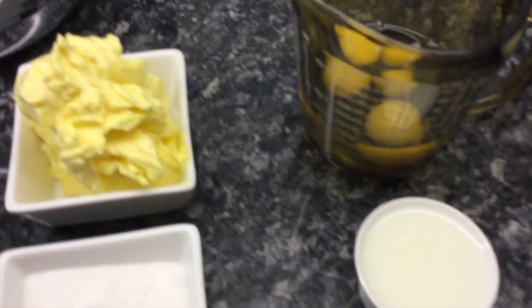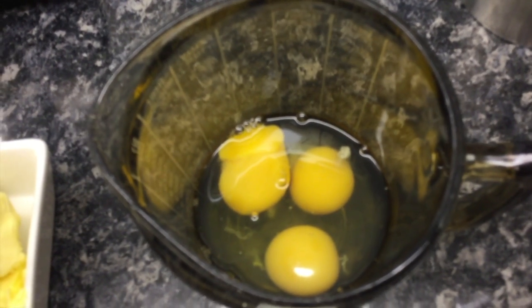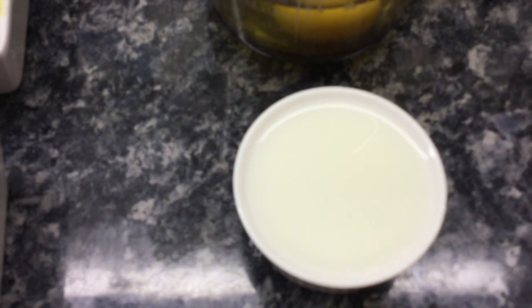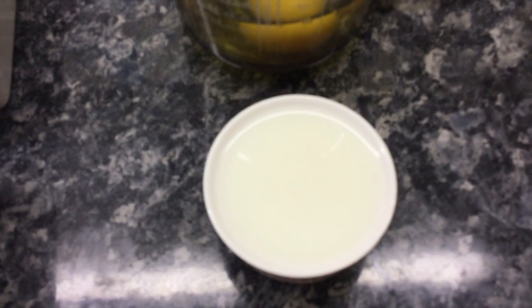We also need three large eggs — these are very fresh, they're from World Overall Farm — and three tablespoons of milk. I only ever use skimmed milk, though it doesn't matter what kind of milk you use.